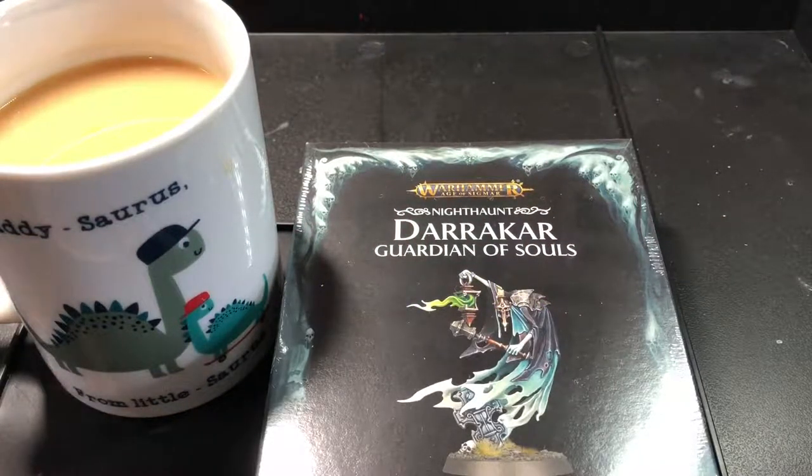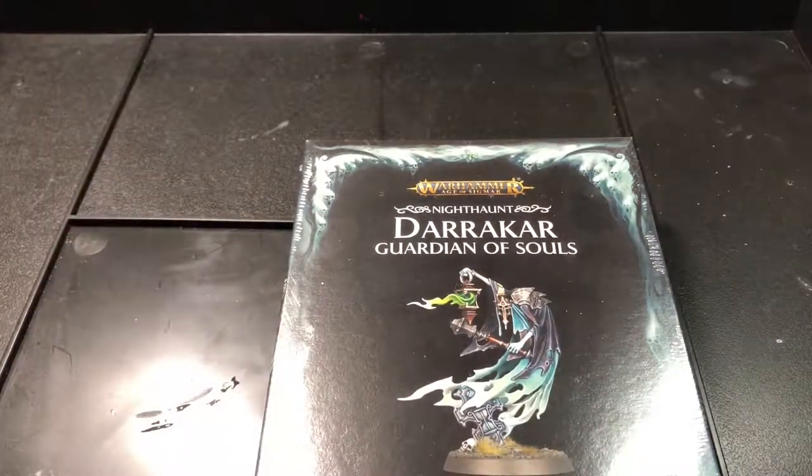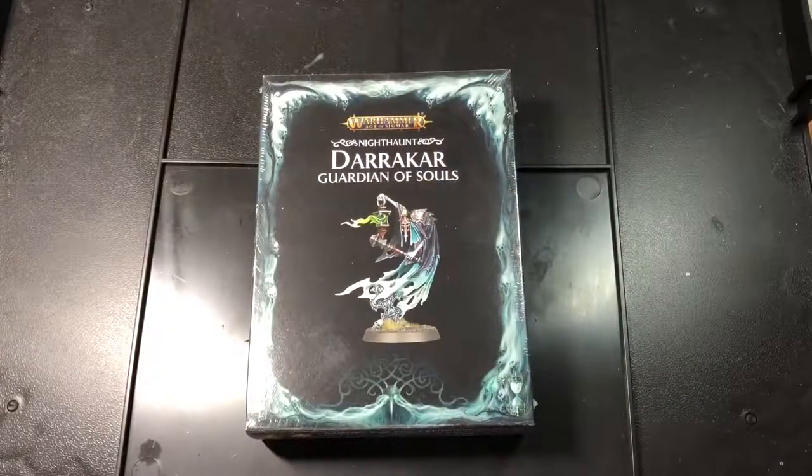Hello again ladies and gentlemen, welcome back to the channel. I am the host, the noob himself, and this week we're unboxing the Guardian of Souls. I know I've promised this the last two videos, but let's get into it before anything else changes. Let's grab a brew first.